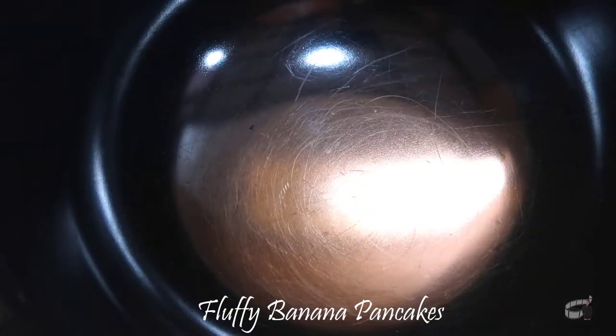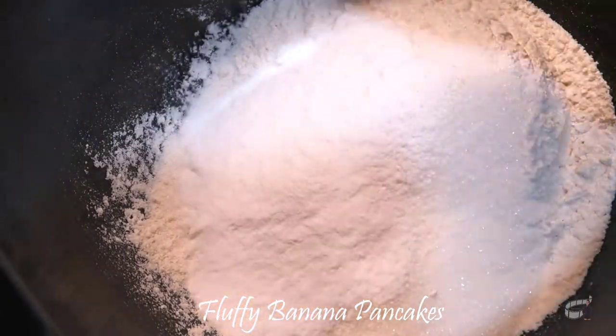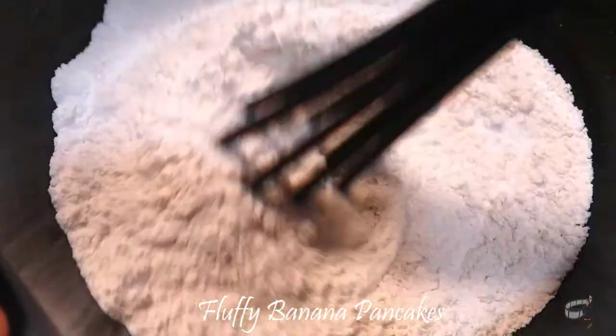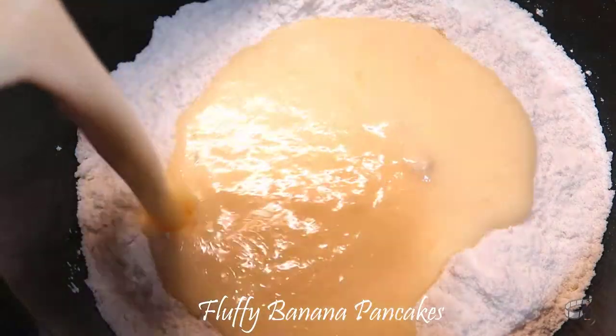In a separate bowl, combine all the dry ingredients. Add the flour, sugar, baking powder, and salt. Whisk together the dry mixture and then pour the wet mixture into the same bowl.